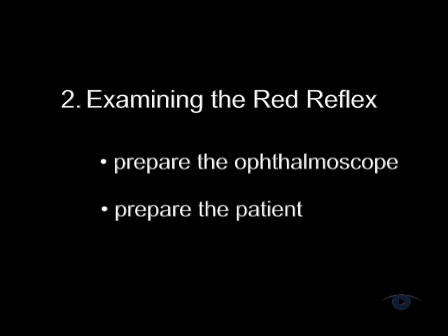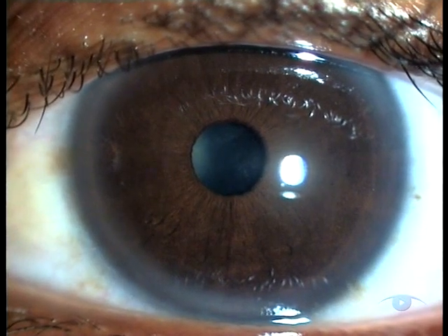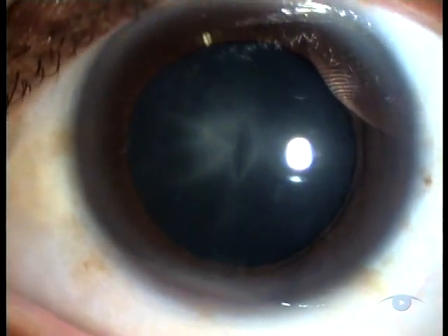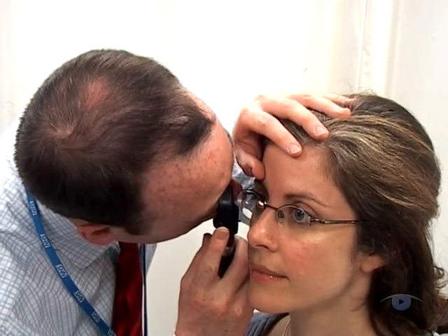Next, preparing the patient. Get them sitting comfortably before you begin. Ideally, you should dilate both pupils to get a clear view. 1% tropicamide given a quarter of an hour beforehand is safe and usually adequate for this. If the patient wears glasses, then generally they're better removed because they often produce reflections and artefacts and can be physically awkward during the examination.